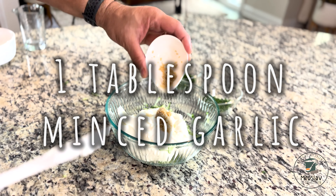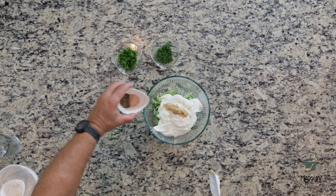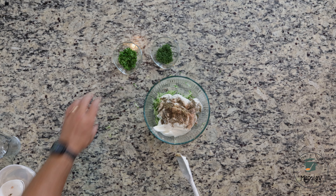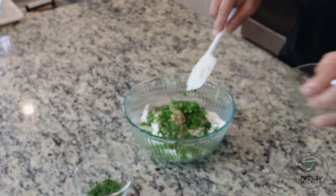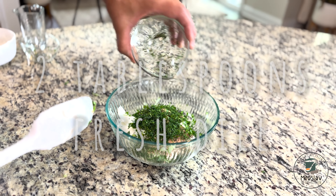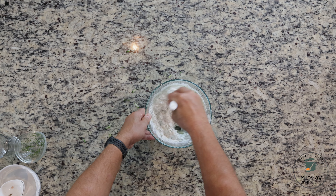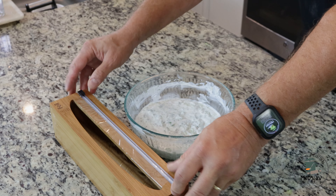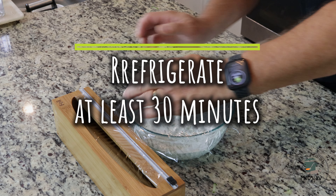Add garlic, salt, pepper, parsley, and dill, and mix everything very well. Cover with plastic wrap and refrigerate for at least 30 minutes.